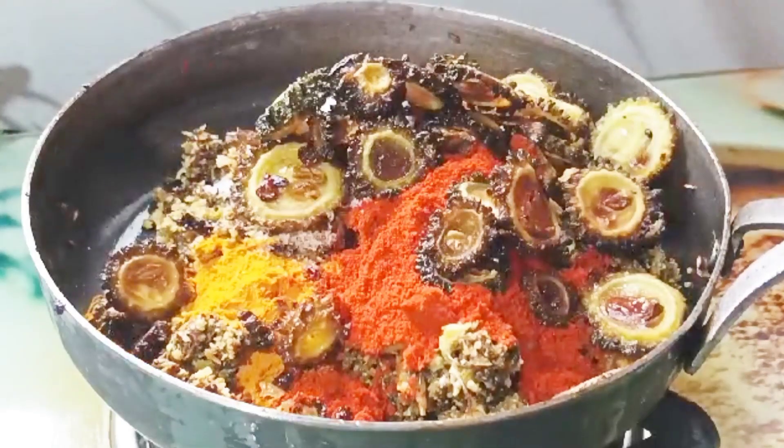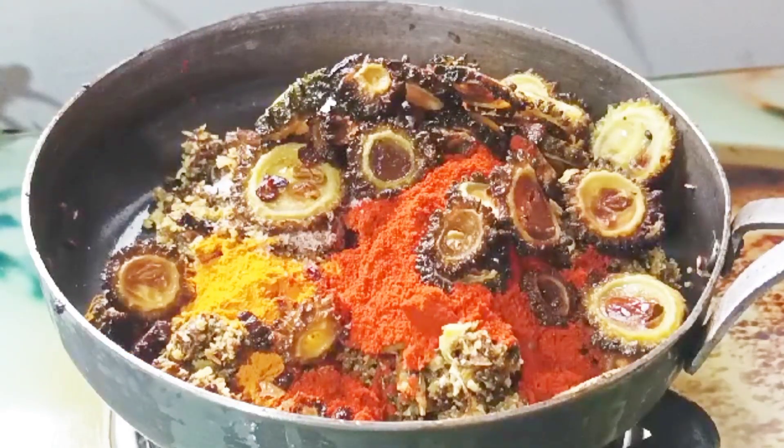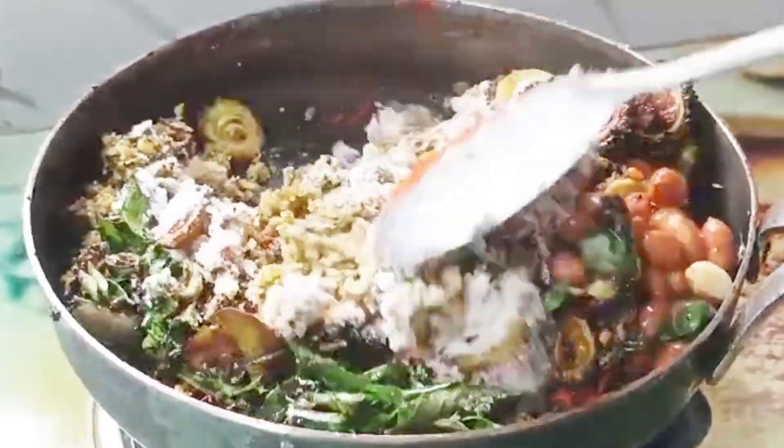Hi Andy, Namaste! Welcome back to my channel, Meenoo's Kitchen & Tips. In this video, we have prepared the food for 10 days.